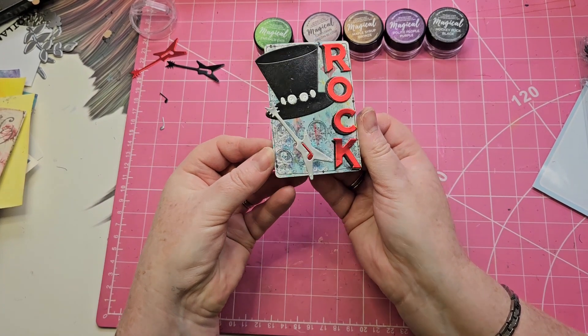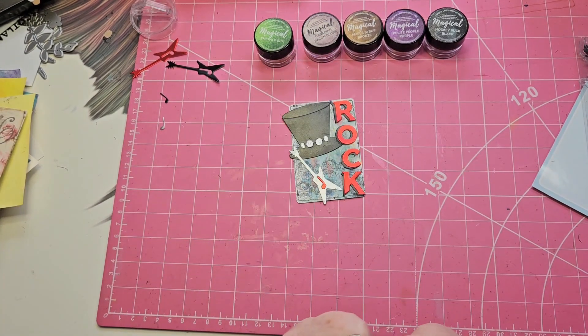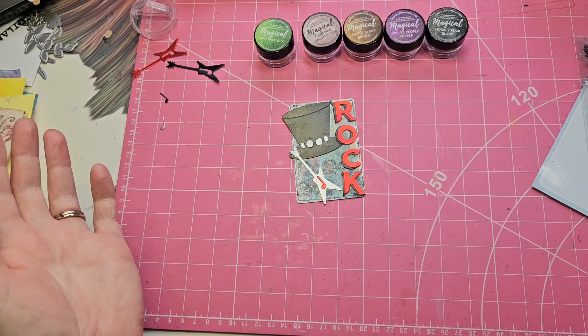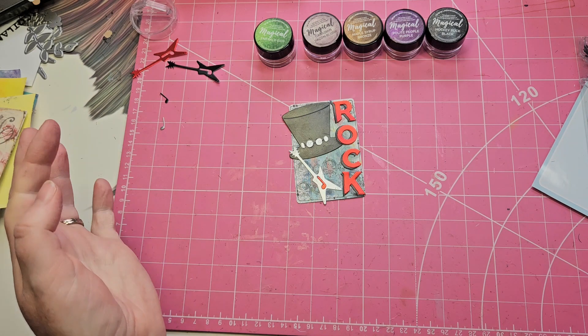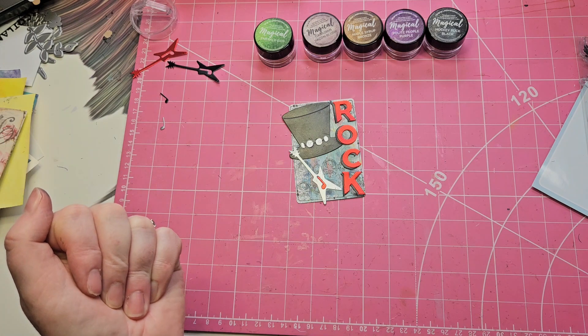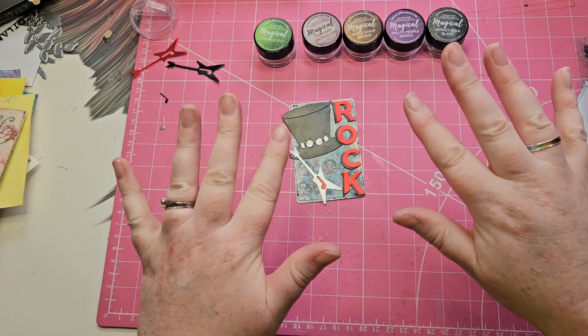There we go — that is the finished item! Thank you so much for watching. Please say hello in the comments, it makes my day. And if you haven't followed my channel and you've enjoyed what you've seen, please hit that subscribe button. I make videos generally a few times a week and it would be lovely to see you back another time. Thanks for watching, bye now!